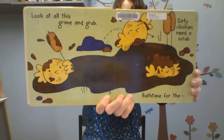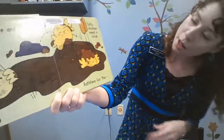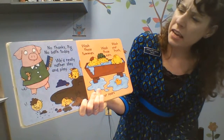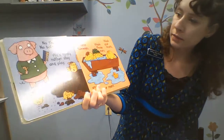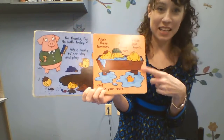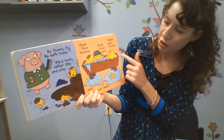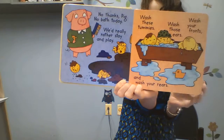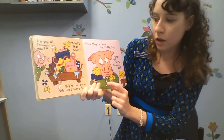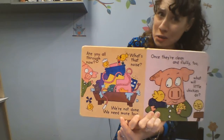Look at all this grime and grub. Dirty chickens need a scrub. Bath time! No thanks, pig. No bath today. We'd rather really rather stay and play. Did they end up staying in the mud? They're in the bathtub. Wash these tummies, wash these ears, wash your fronts and wash your rears. Are you all through now? What's that noise? We're not done. We need more toys. I think there's room in the tub for more toys.